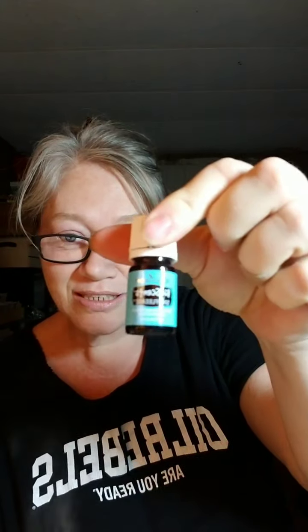The next one is Sniffleese — anything respiratory. Right now with all the smoke, you want to help your kids breathe better, so Sniffleese handles any kind of respiratory issues. Then there's Sleepy Eyes. Again, the names are so cute because they help you realize what to use them for. Sleepy Eyes is anything sleep — I would put this in the diffuser at night to help them, or at nap time.